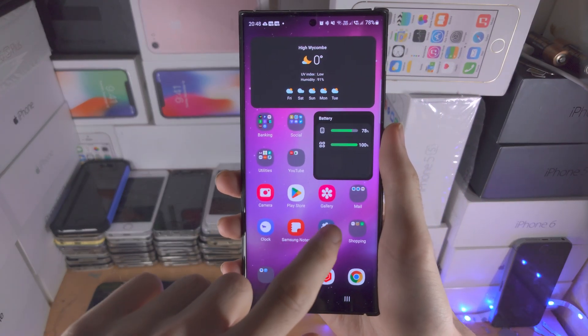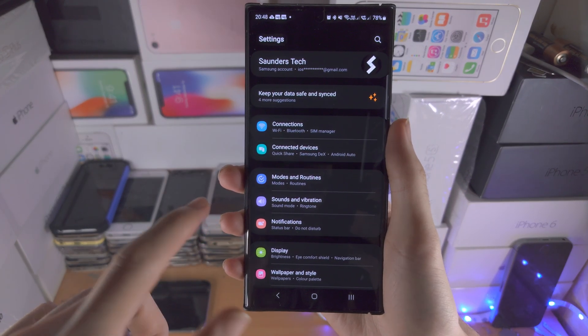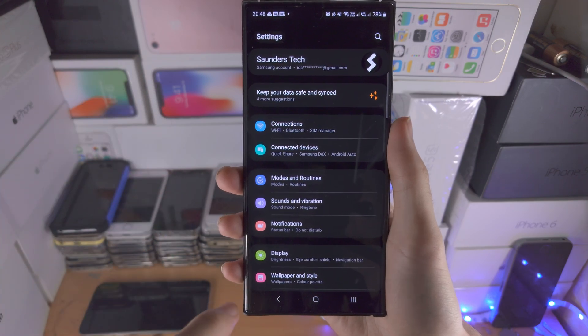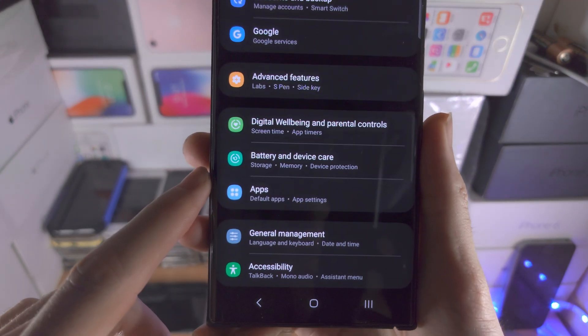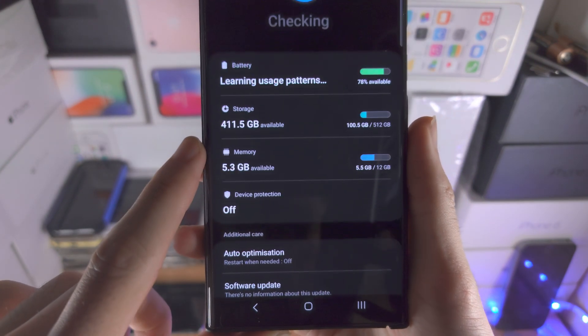Welcome everyone. The first step to reverse wireless charge is to open up the Settings app. We are then going to find where it says Battery and Device Care.